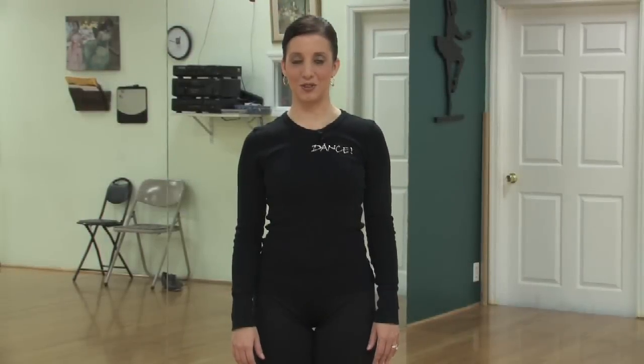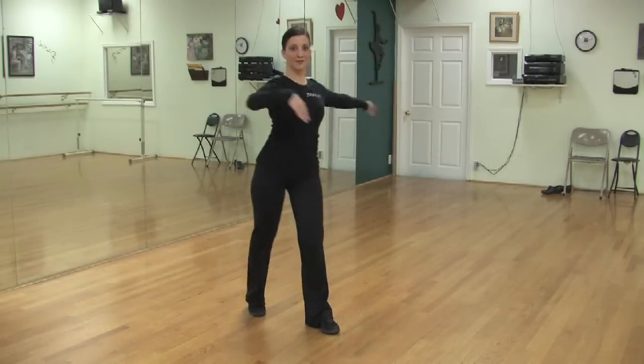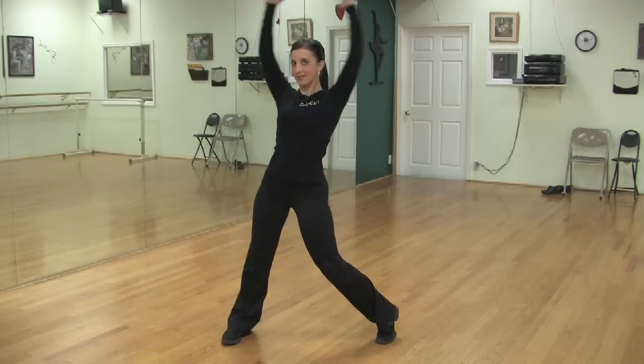How to learn jazz dance moves. It is important to note that jazz dancing is a technique that requires a lot of strength and flexibility. For this reason, oftentimes most dance studios will not allow children to take jazz dancing before they are the age of eight or nine.